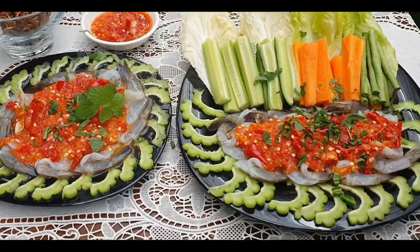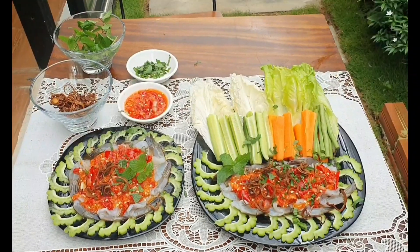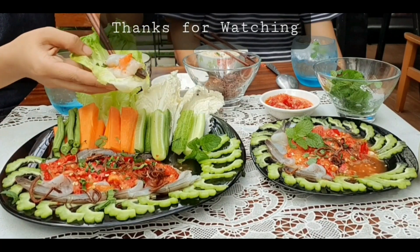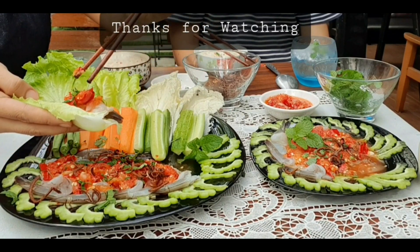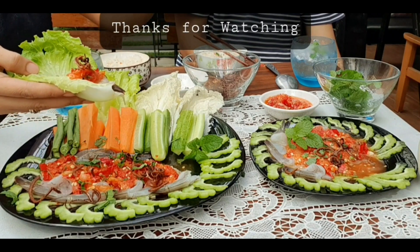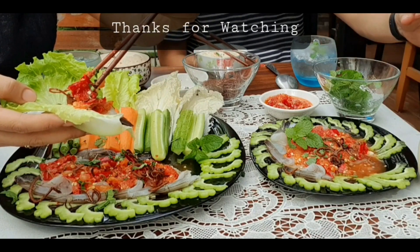Now it's ready to serve — it looks yummy! Thanks for watching my video. I am not a native speaker so there will be some mistakes because I cannot speak English well, so I apologize for that. If you want to try this food, let's try my recipe. Thank you!